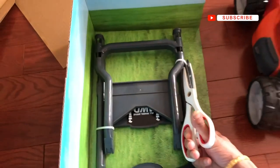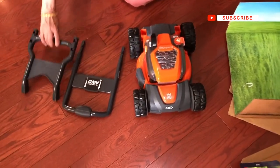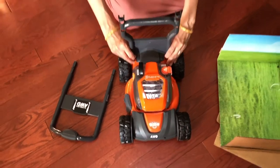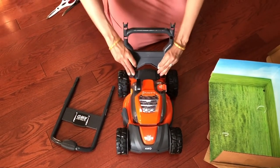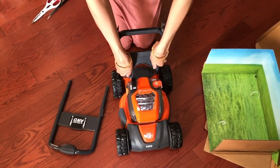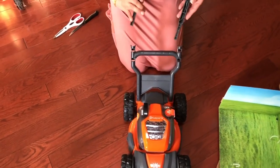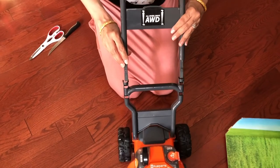Hello everyone, today I'm going to be reviewing this toy lawnmower that we got from Amazon. It cost us around 65 Canadian dollars. I got this one because it really matches with the original one that we have at home, and also whenever my husband cuts the grass, my son watches him, so I thought this lawnmower was a good idea for him.